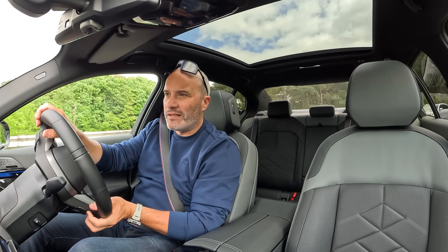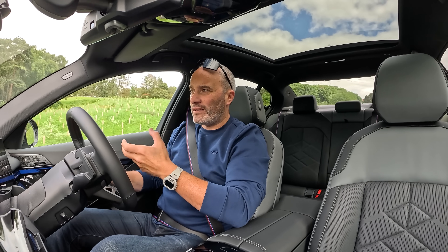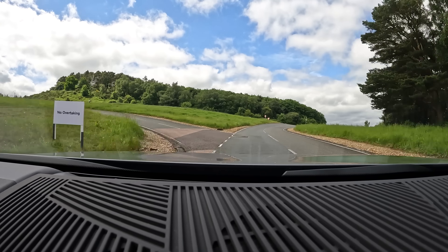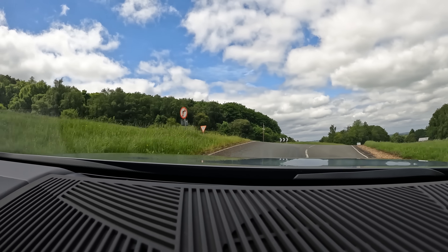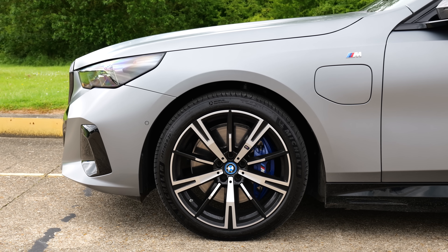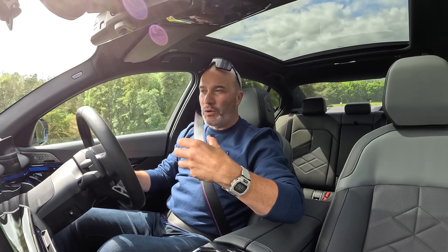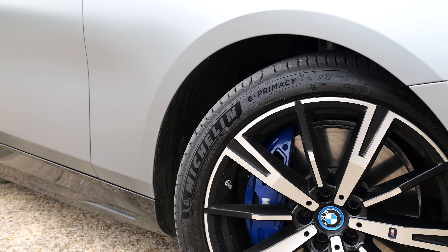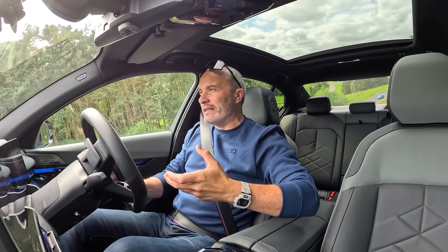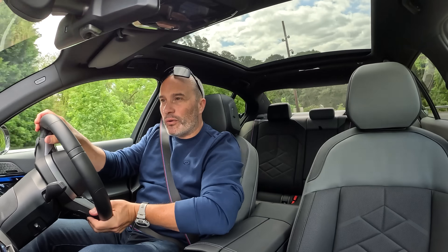In the past, M Sport Pro trim usually meant ride quality was somewhat sacrificed. But I've noticed with BMW's very latest offerings like this new 5 Series that although it is relatively stiffly sprung — it needs to be at 2.2 tons — the ride quality is actually really good. It's on non-option 20-inch wheels that almost look too small, which just shows how big cars have got. It's over five metres long, clad with Michelin's brilliant e.Primacy tyres, the most efficient tyre on the market.